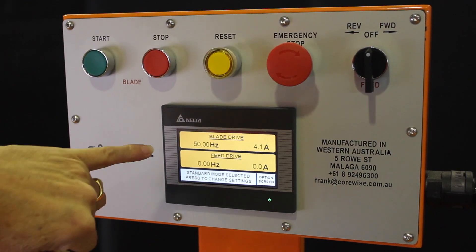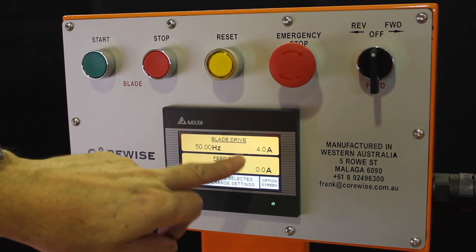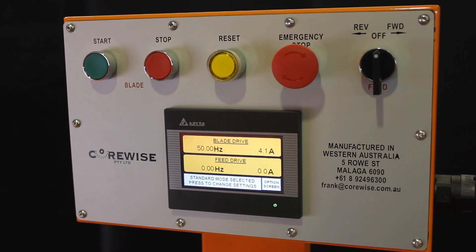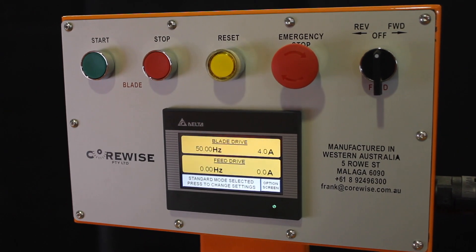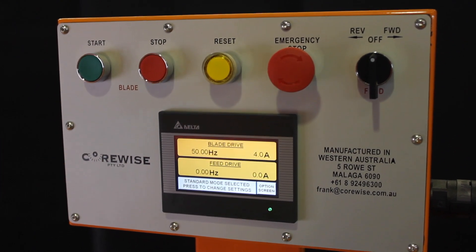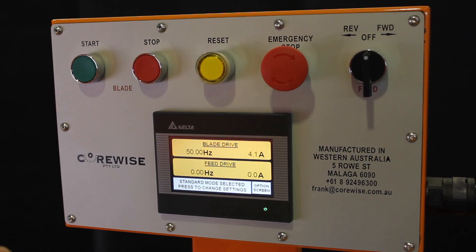As you can see, the LCD screen will display the amperage draw on your blade motor and the amperage draw on your feed motor. What we want to do is try and keep the blade drive between 9 and 11 amps — that would be optimum cutting speed. If it's well above 11 amps we need to slow the saw down; if it's below, you can actually speed your saw up.